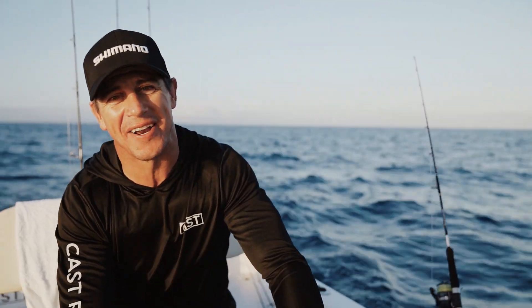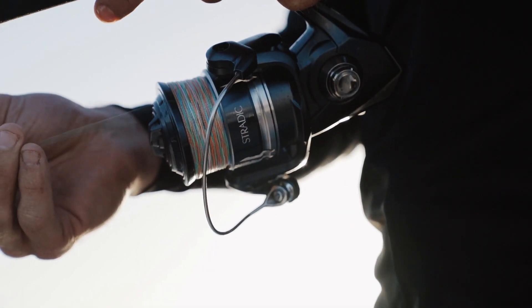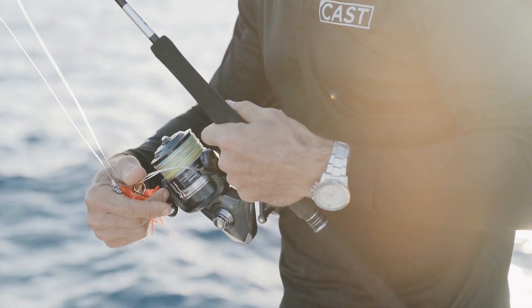Today we're offshore of far north Queensland and we're going to be using one of my favorite reels, the Shimano Stratik with the new SW range. It's a stronger, more robust reel built especially for saltwater conditions in Australia.